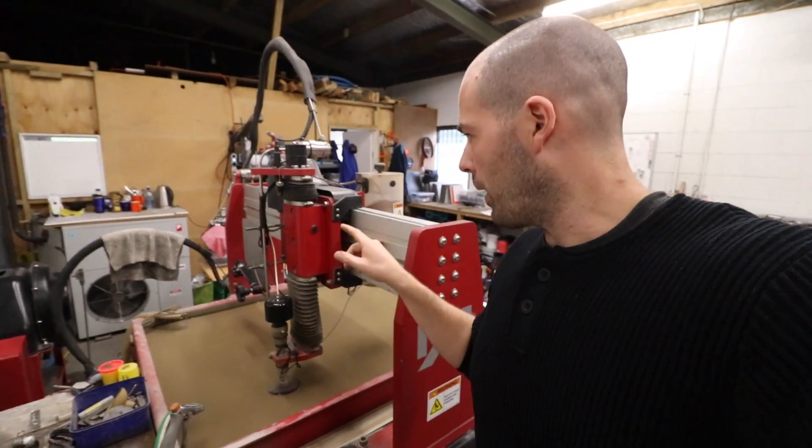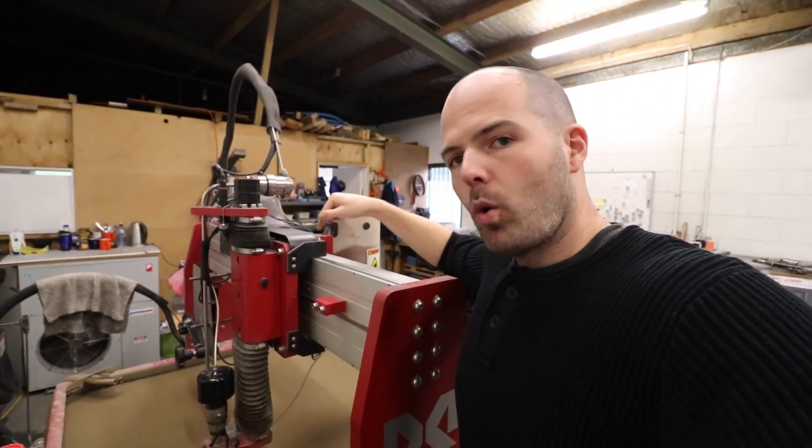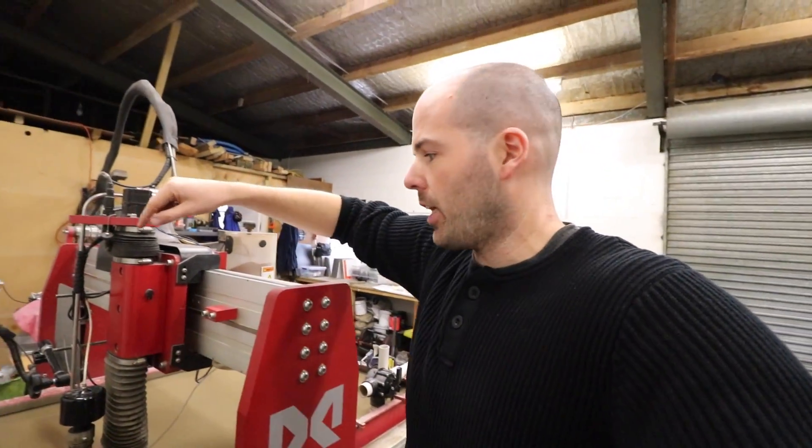That garnet is what does the cutting of whatever you're cutting — in my case, titanium, almost all the time. The water is like a carrier for the garnet; it's basically a medium to allow the garnet to cut. Continuing to work backwards, this is the Y travel, and here — very dirty — this is the X travel. So you have the X and the Y.